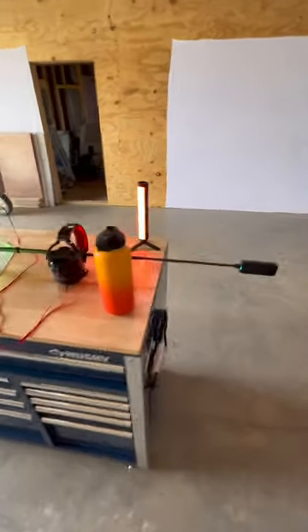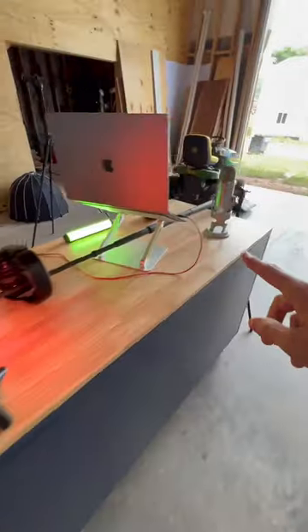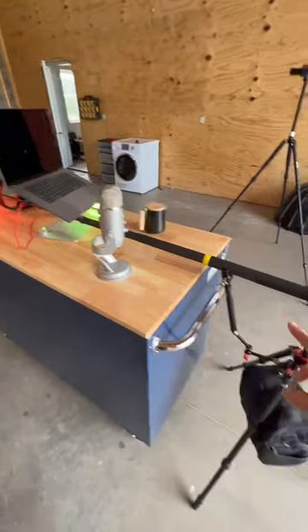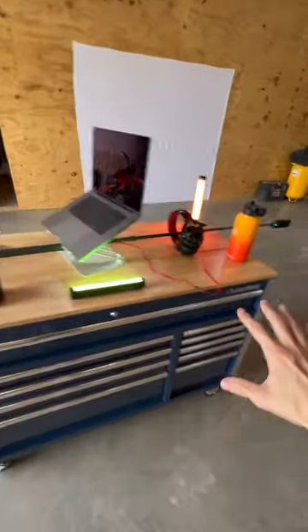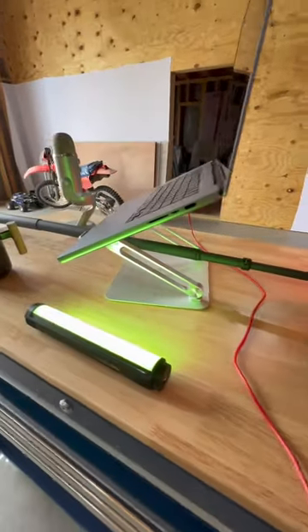Here's today's camera rig. I've got the Insta360 X3 out here on the end of this long selfie stick, mounted to a tripod. The camera's going to be staying stationary, but the workbench here is on wheels — so it's going to be moving out from underneath the camera, and the camera's going to go through the headphones and underneath the laptop.